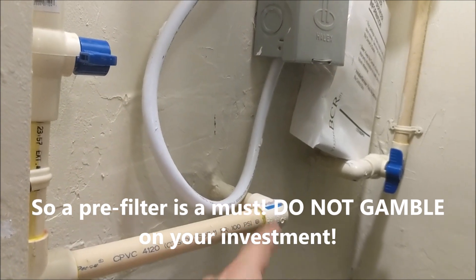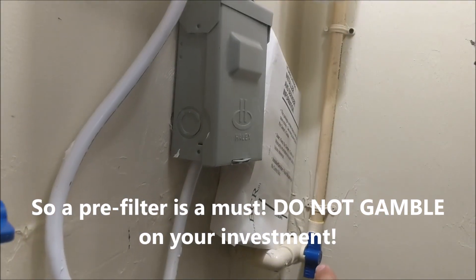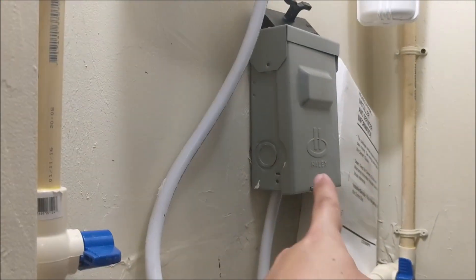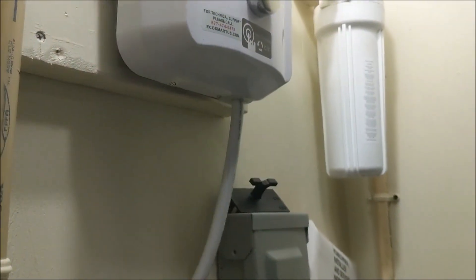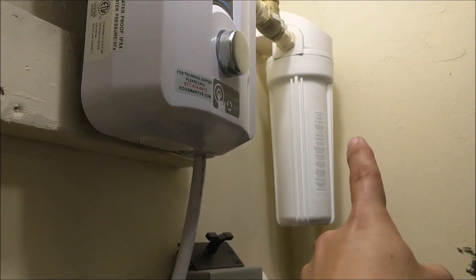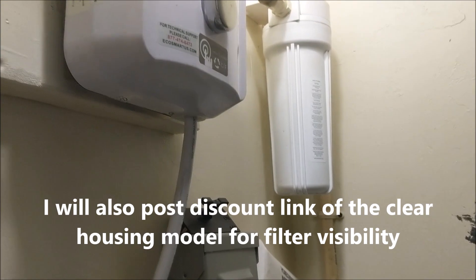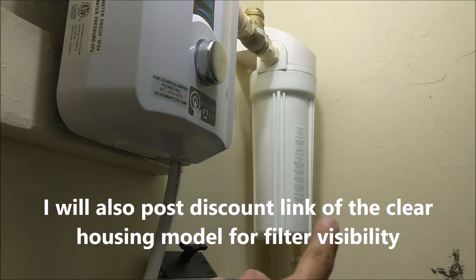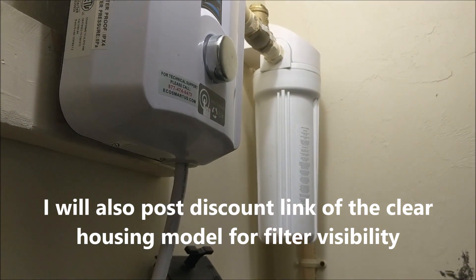The filter cleans the water before it goes into the water heater, and then it goes into your house — your bathroom, kitchen, washer and dryer. This is the water coming in from the city. You can see it's shut off here and here. I also shut the power off because you don't want this thing to have any power while you're working on it. I'm going to take this off using this little clamp, turn it, take it off, and change the filter.